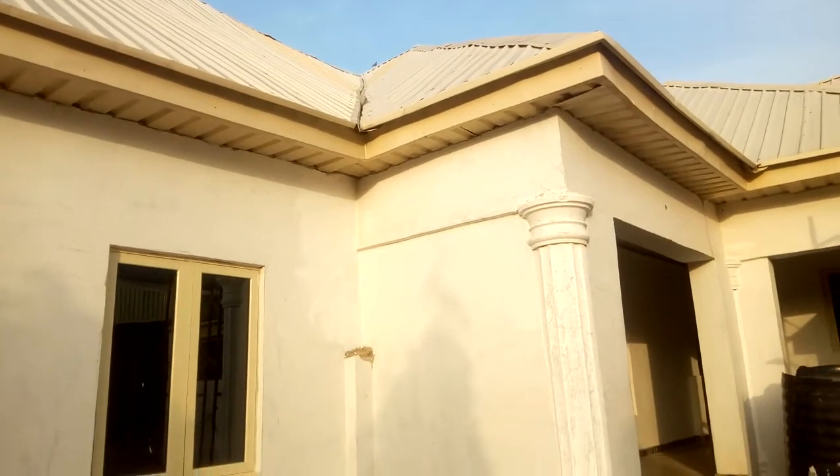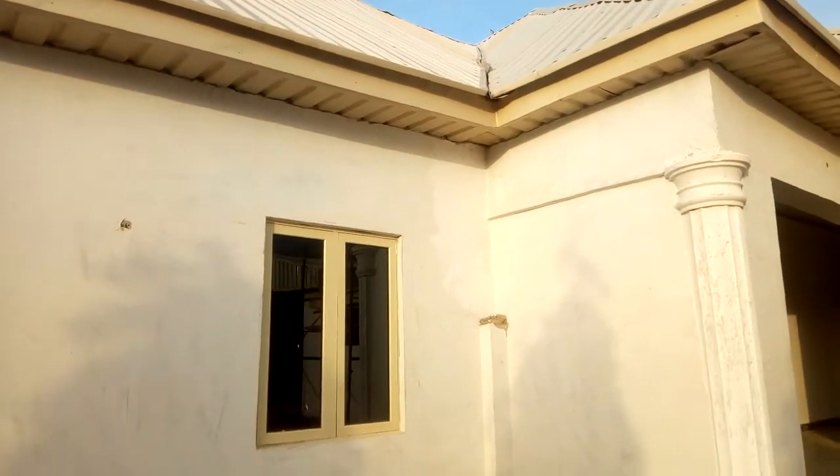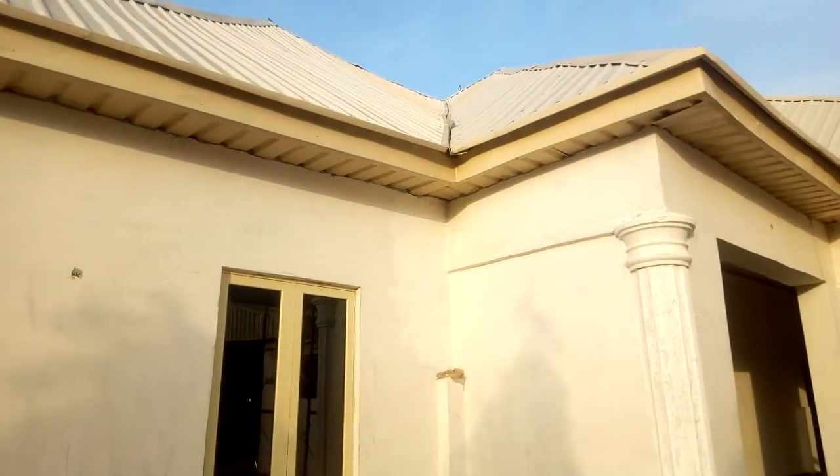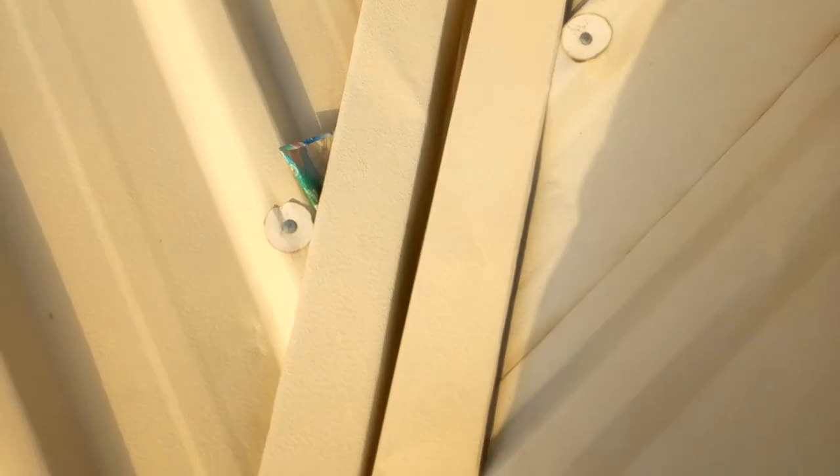In case of any leakage or a hole in the gutter, it will not be easy to detect or treat. Let me go up and show you something close to one of the gutters. You can see how tight it is — things like this entering inside the gutter will block it.